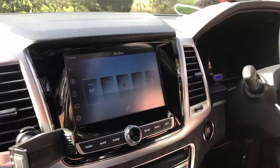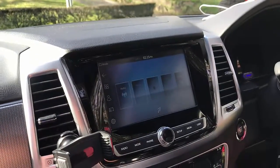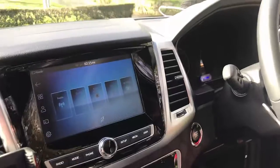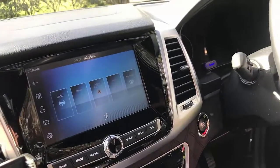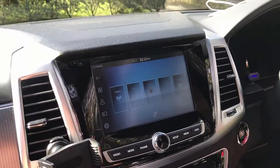Hi, this is David from Smart World. We're going to test the UpToCar MMB11 wireless CarPlay multimedia wireless adapter, everything all-in-one in the SsangYong Rexton 2022, but it's compatible with other models with similar radio — 2021, 2020, etc.